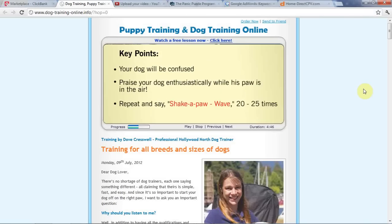This is very important. Your dog will be confused as to why you didn't take their paw and why you're saying 'wave.' You need to praise your dog enthusiastically while your dog's paw is in the air so they know this is the right motion. After repeating this and saying 'shake a paw, wave'...